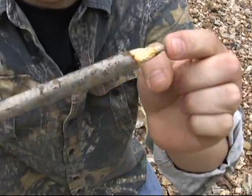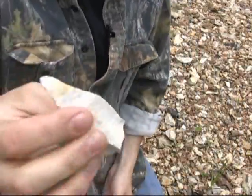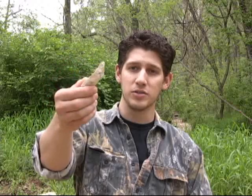There we go — we've got a sharpened pointed stick, all from stone tools. By now I hope I've been able to show you how conchoidal fracture works and given you enough information so that you can break out your own stone blades. If you're looking for more information on this topic, search the internet for flint knapping — flint knapping is the entire art of making stone tools, and there is a wealth of knowledge out there with a lot of experts that can help you.